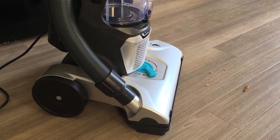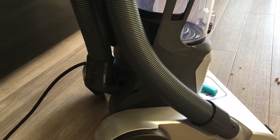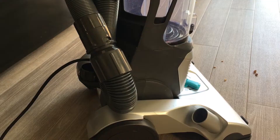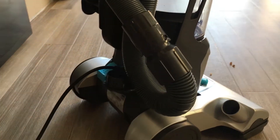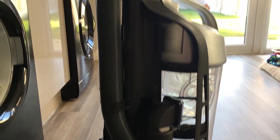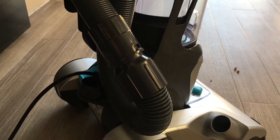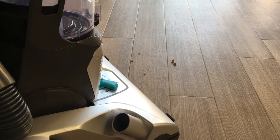To use the hose to pick up the extra crumbs, you've got to release the tube from the back here and attach it to this tube here. These two tubes, as you can see, are now fully attached. So I can use the hose tool to pick up these extra crumbs here.